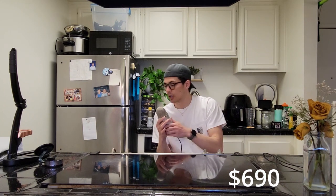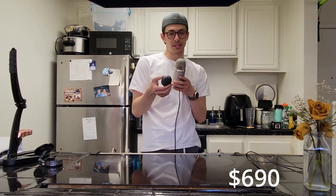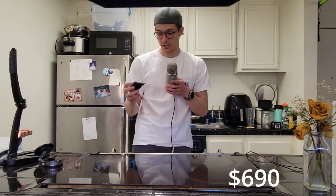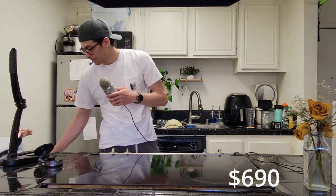I also bought a little air puffer — good for cleaning your grinder. If you get the J Max, it actually comes with one included, so you don't have to go buy it separately.